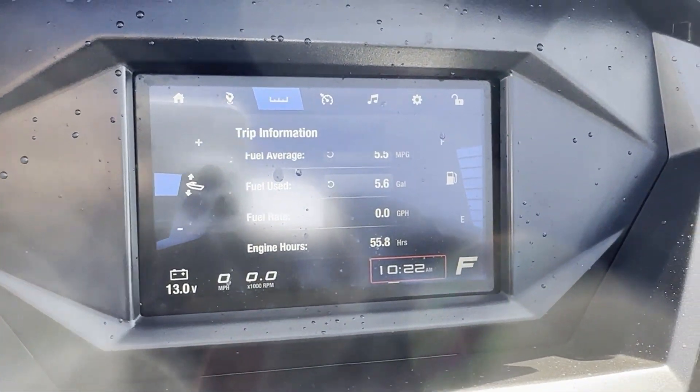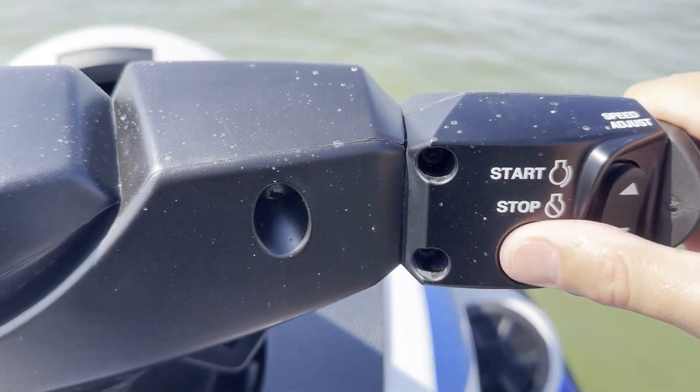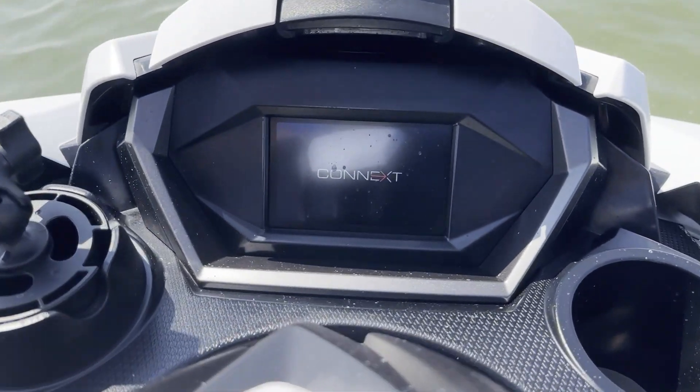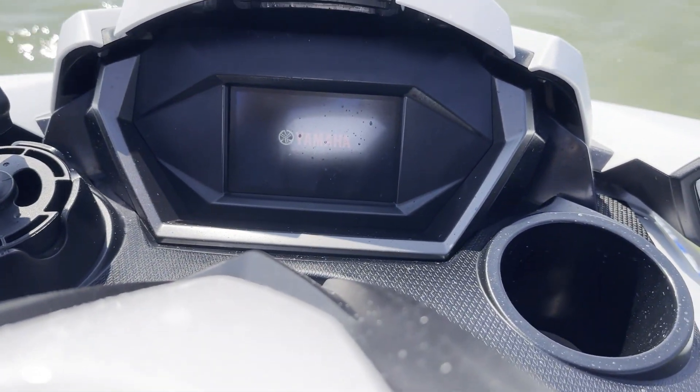Here we turn off the ski for the first time and as expected when it is restarted, our trip data on the Conext screen has reset on its own, which is another known issue with these Waverunners.